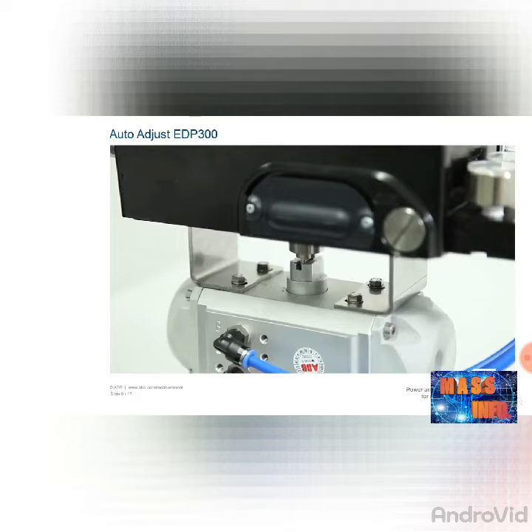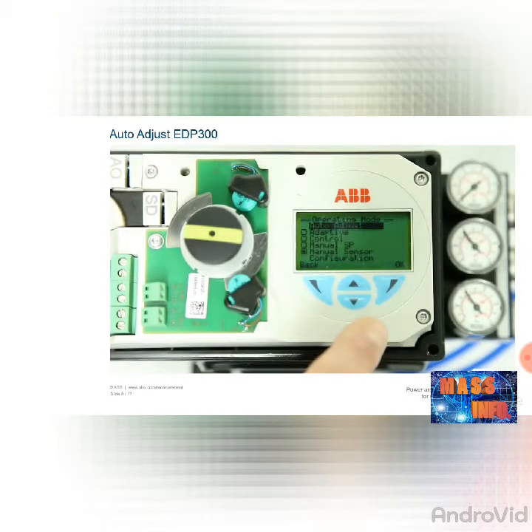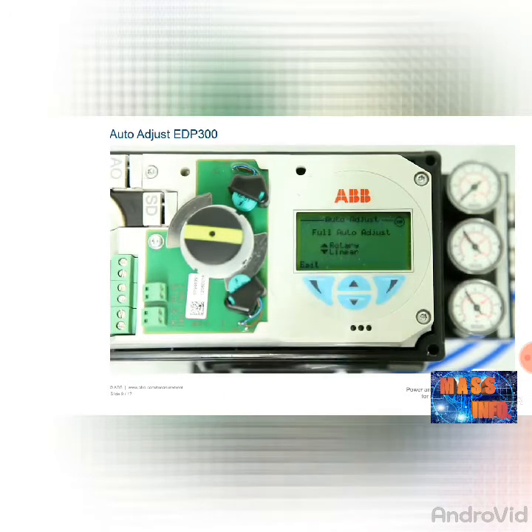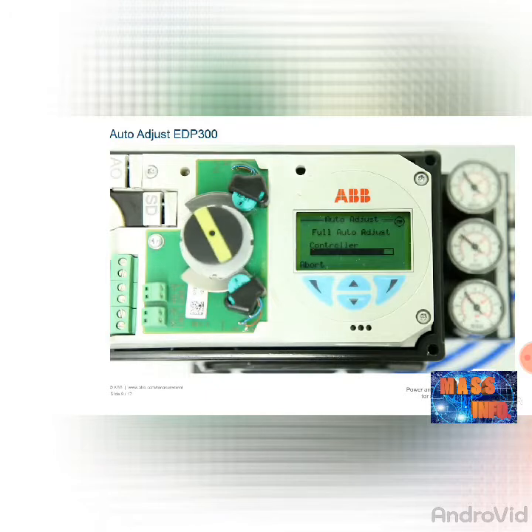In the auto-adjust function, the actuator is opened and closed multiple times over a period of several minutes. Please check first whether the process conditions allow this. To adjust the positioner automatically, press the right-hand operating button to access the positioner menu. The operating mode menu is called up and the first item, auto-adjust, is already highlighted. Confirm the function by pressing the right-hand button OK. The display shows a countdown from three, and the system queries whether the actuator is a rotating actuator or a linear actuator. Select the relevant item using the arrow buttons. The automatic adjustment then starts, opening and closing the actuator multiple times. This procedure takes up to four minutes and is shown by a progress display on the screen. After completion, 'auto-adjust complete' appears and the device can be used.